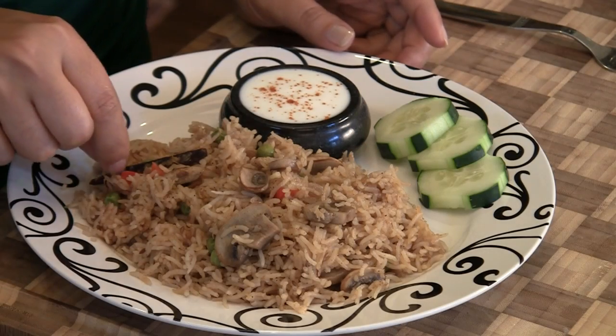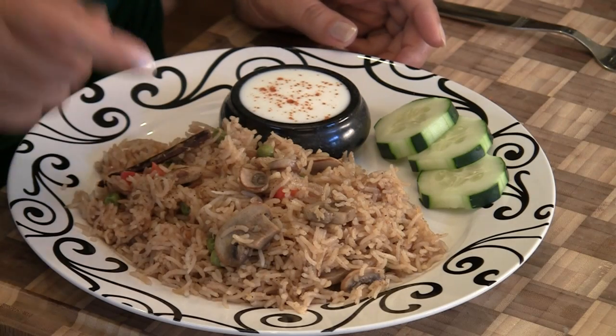A word of warning before you serve to your guests — things like the cinnamon stick, the bay leaf, the cloves, and the cardamom. You can consume them but they are very strong. All the flavor has been transferred to the rice, so we suggest you pull them out and get rid of them — they have done their job.